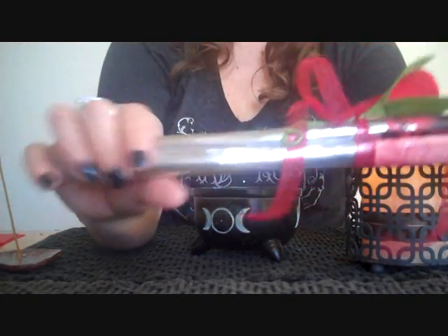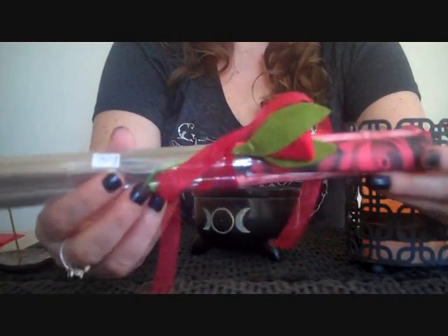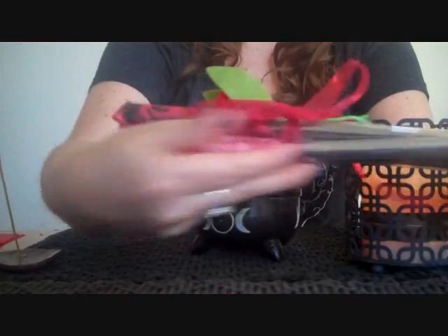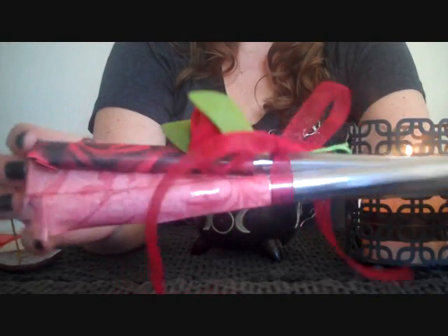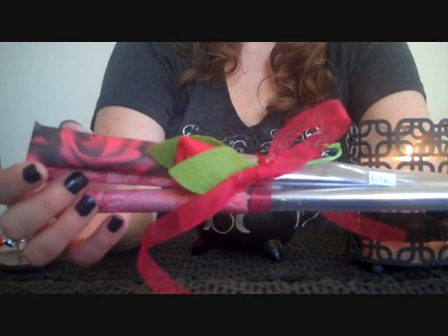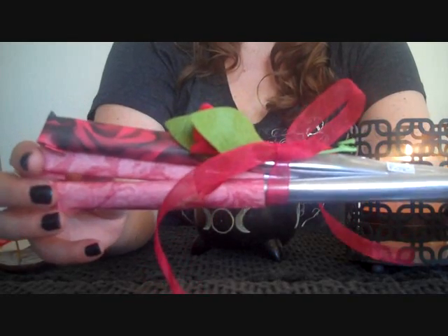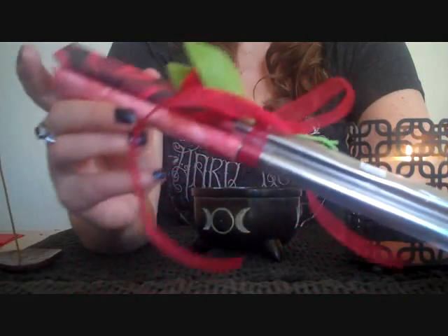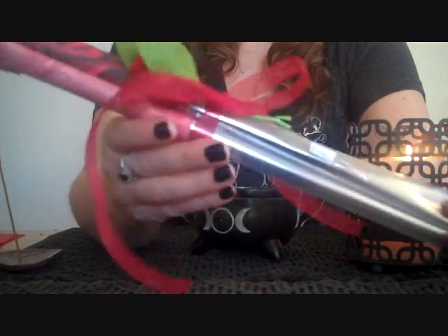The other thing I want to share with you guys quickly is I have some Valentine's incense available at my Etsy shop — I'll put the address down in the comment section. I sell floral incense bouquets, and this is the bouquet I offer for Valentine's Day. It has a cute little rose flower, ten rose incense, ten leather and lace incense, and ten Tahitian vanilla — so a total of thirty sticks.